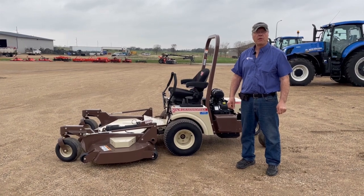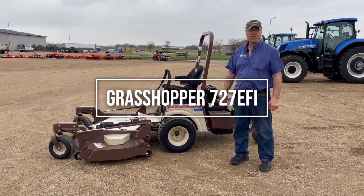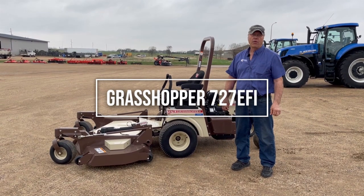Hi, this is Ron Loy from Farmer's Implement in Brookings, South Dakota. Today our featured product is a 727 EFI Grasshopper lawnmower.